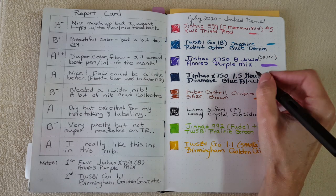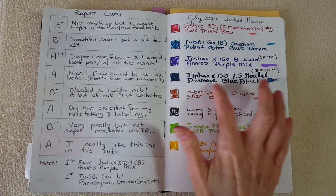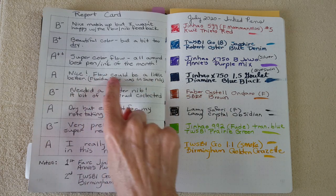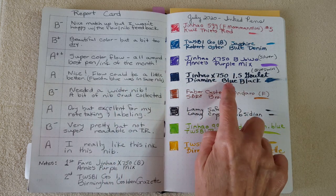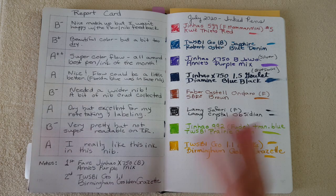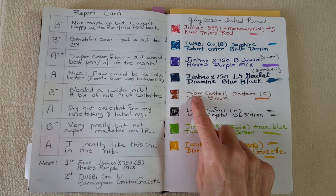Then the Jinhao X750 blue swirl with the 1.5 Goulet stub nib and Diamine Blue Black — I gave it an A. I'm still having trouble holding the pen right, and the flow could have been a little better. I'm spoiled because Florida Blue in this exact same setup is a fire hose, so it seemed drier by comparison. But it was still really nice and I used it a lot for letter writing.